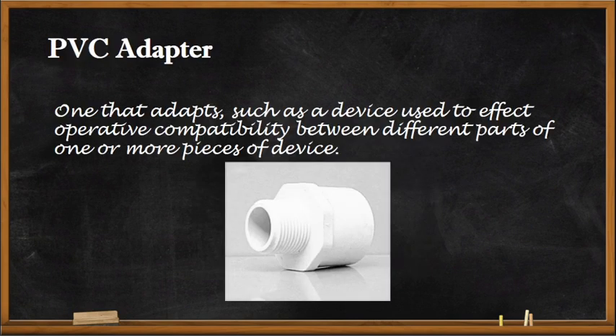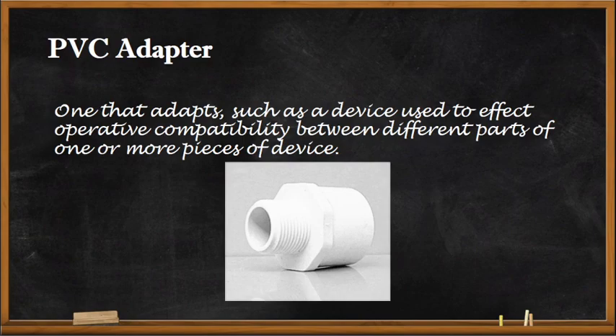The PVC adapter is used to connect our non-metallic conduit to different parts or pieces of a device. That will be all for this video — thank you for watching, I hope you learned something, and as always, enjoy learning.